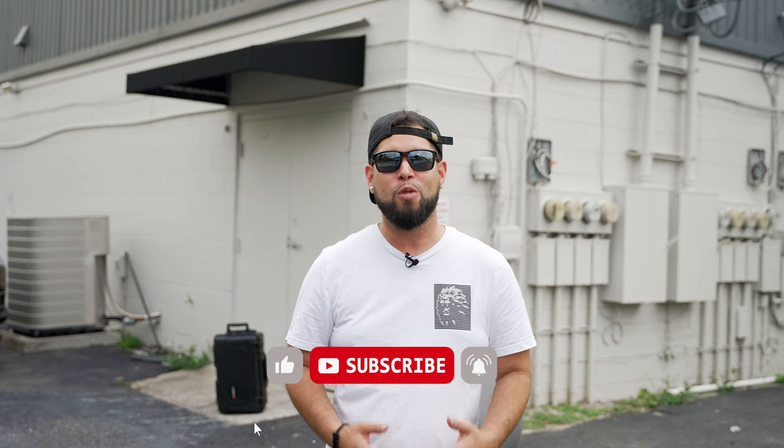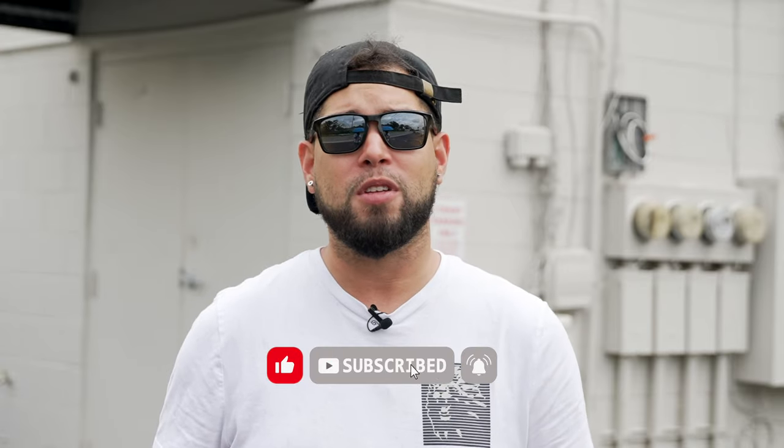All right, guys, there you have it — we completed the video. I hope you learned something today, as my videos are always educational. I'm trying to show you my knowledge. I'm an open book. Send me a message, hit me up on my website if you have any questions moving forward. I'll see you in the next one. Thanks for watching.